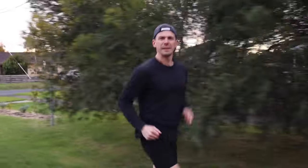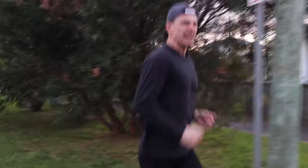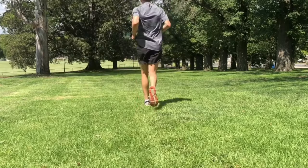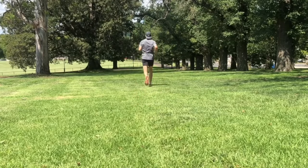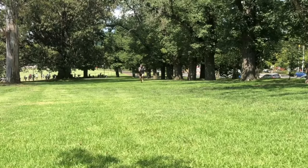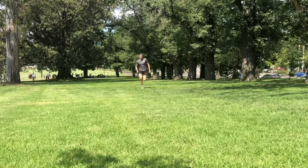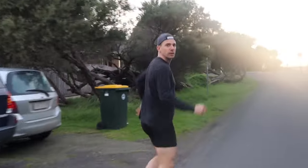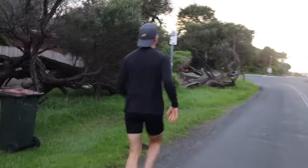I started about nine months ago at around 40 kilometers a week, running four days a week — it was all jogging, no sessions involved. Currently I'm sitting at around 38 weeks of consistent running and I've just stepped up to running 70 to 75 kilometers a week. The way the week is currently structured, at about 16 weeks out from the Melbourne Marathon, is not going to change, but the distance and some of the intensities as I get closer will.